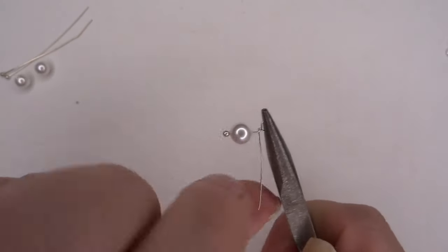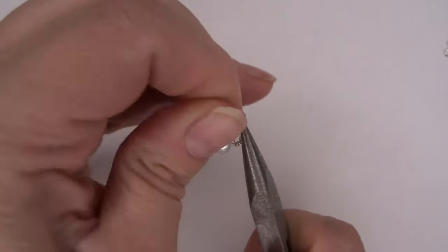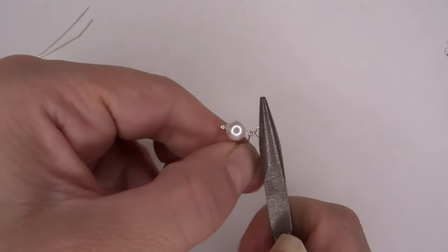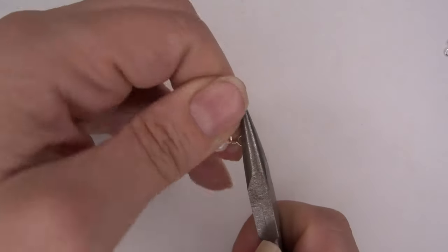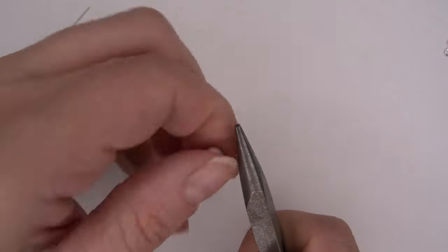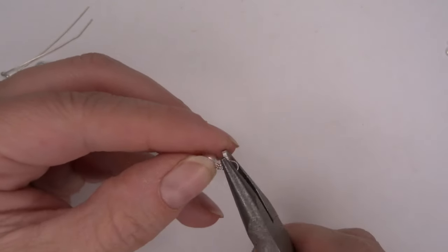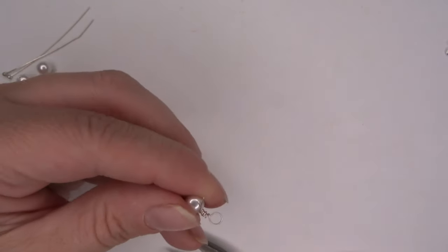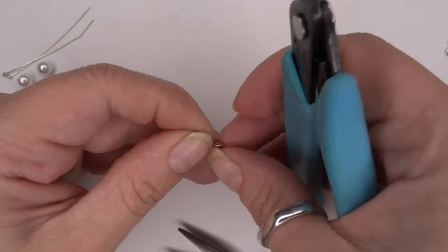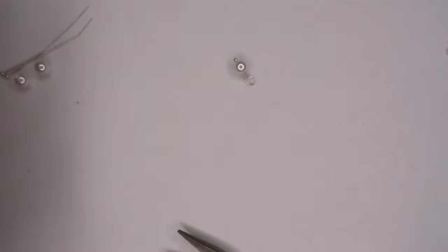Attach the bottom section of your pliers and bring that wire all the way to the back again, creating a loop. Then take your chain nose pliers and just hold on to that loop you've just created. With this tail of wire, wrap that all the way around, letting it wrap fully. Then take your flush cutters and trim away the excess. We've got one charm ready there.